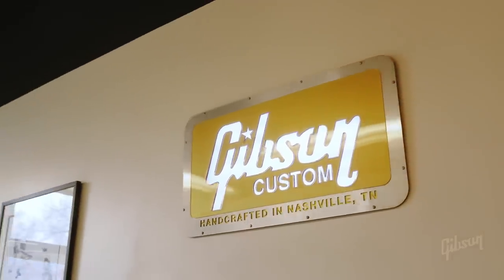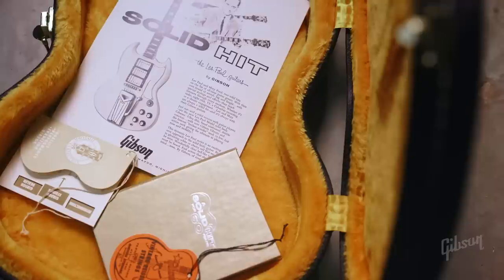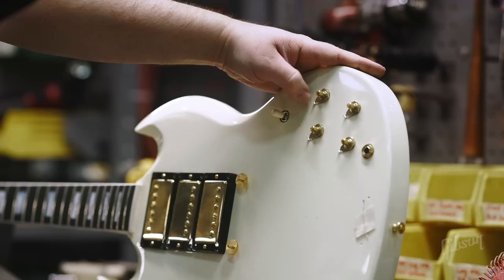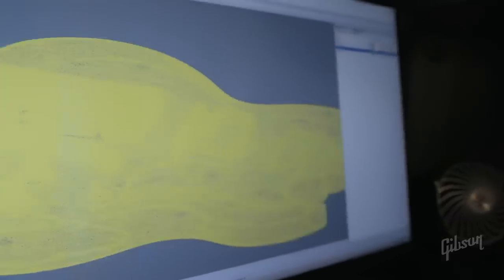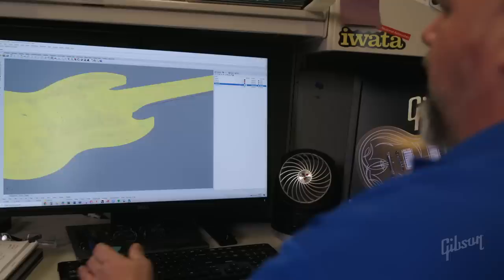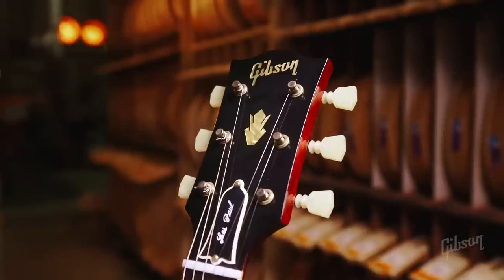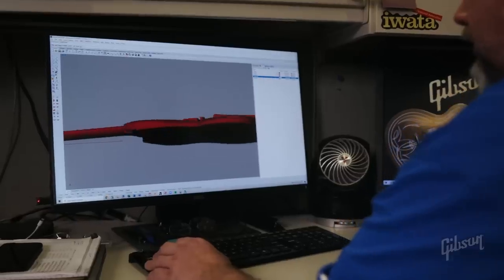As long as the custom shop has been doing historic reissues, we've been trying to push the limits of historical accuracy. We applied that same mentality to the SG and the 60th anniversary model. Now we have amazing new scanning technology — this starts out as a mesh of approximately three or four million triangles. I go through and clean up anomalies where there are too many triangles. My name is Darren Dubose, I'm an engineering technician and I've been here for 22 years. It's always good when you're able to reproduce something that's not just close to the original but identical.